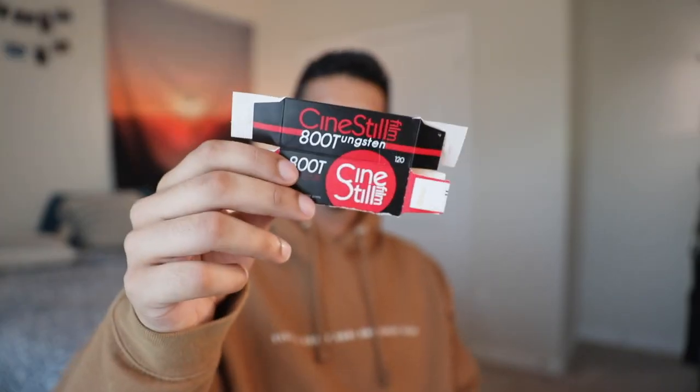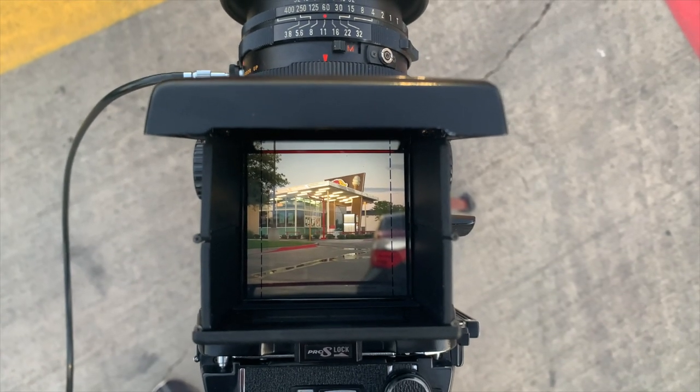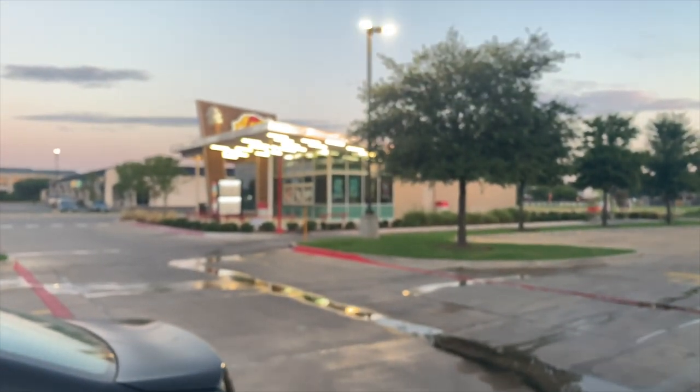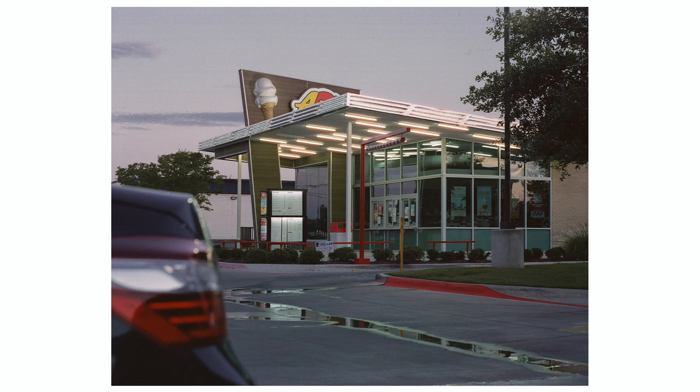After that photo, I was super excited because we finally get to go into the CineStill. After I loaded it, I wanted to get one more photo of the Andy's just to make sure I had one. I ended up framing it with my car getting some action on the left-hand side, and getting that nice wide shot of the Andy's. This one definitely had that color rendition that CineStill is known for — a lot more cool. I edited some really purple tones into it and loved the way it came out.